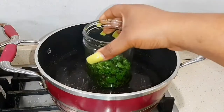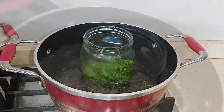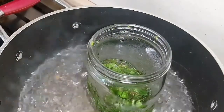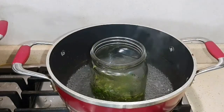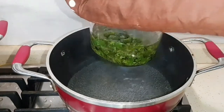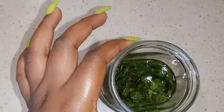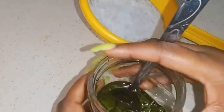I already have my pot of water. I'm going to place my peppermint oil in and allow it to boil on medium heat for about 30 to 45 minutes, leaving it open so the excess moisture will evaporate. It's done and I'm going to allow it to cool before I strain the peppermint oil — all our peppermint is extracted into the oil.